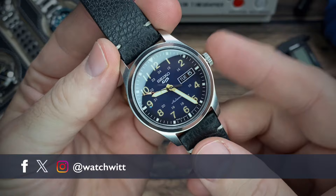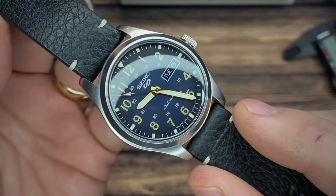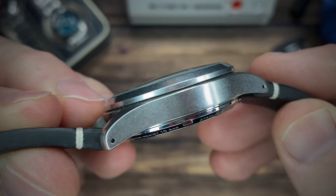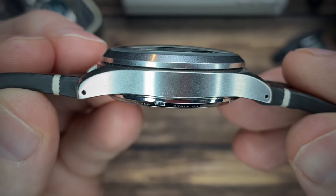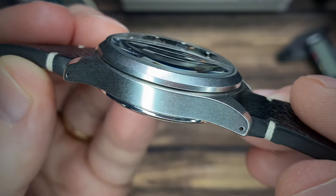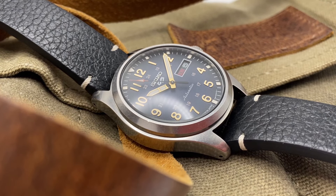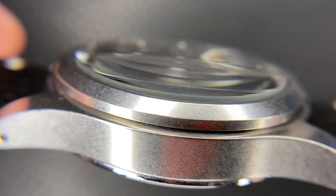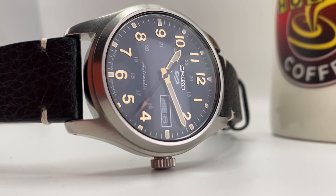I'm Witt, welcome back to the channel. This is the Seiko SRPG39 and I absolutely love this field watch. This case has a distressed finish, or a stonewash. It's not like it's worn over time with a patina kind of look — it's just got a uniform scratched-up case to it already. So you can't do it any harm; you can't put any new scratches on it. Not to mention that this is a Seiko 5 that is actually still affordable.